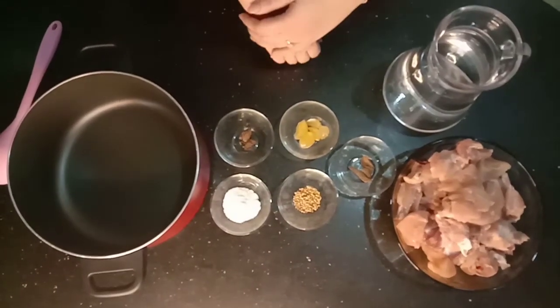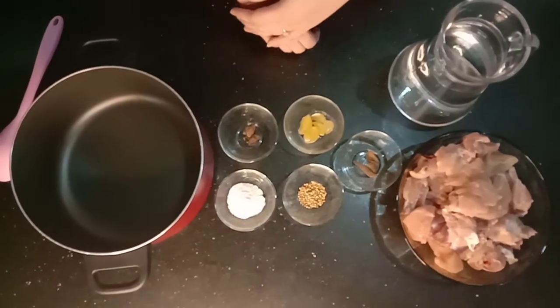Welcome to my channel Cooking with Muskan. Today I am sharing my recipe with you.